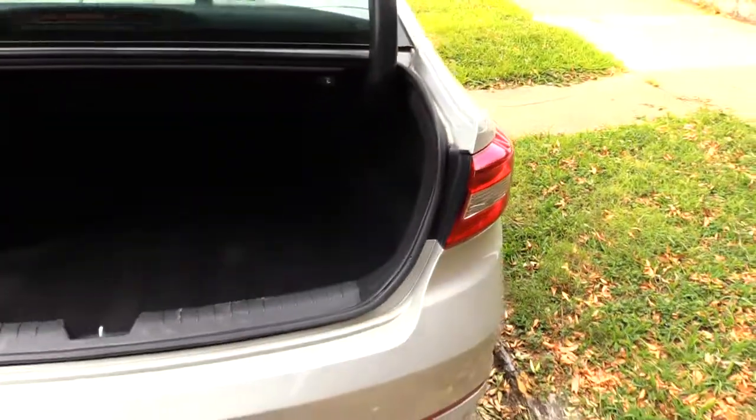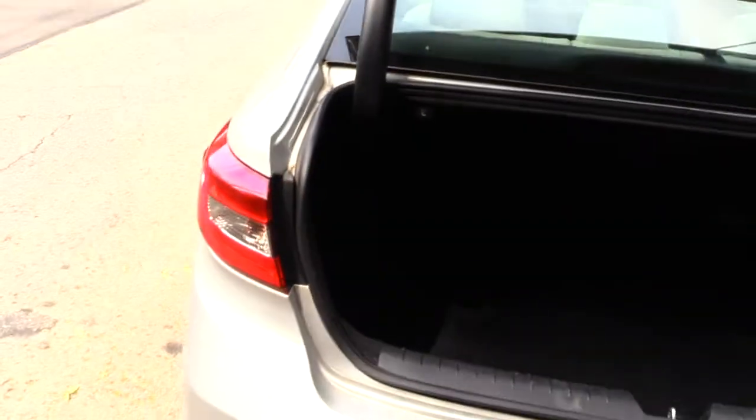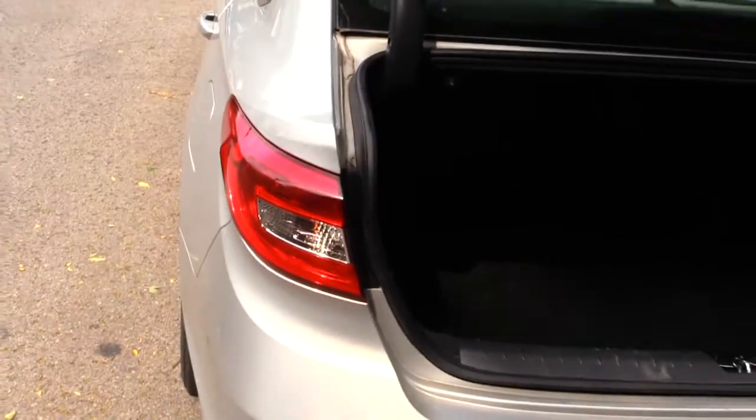What's going on guys? I'm going to show you how you would change out your brake lights on a 2017 Hyundai Sonata.